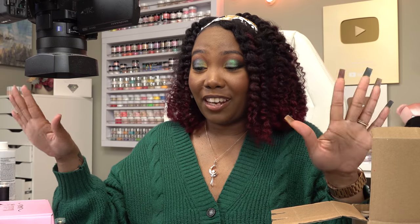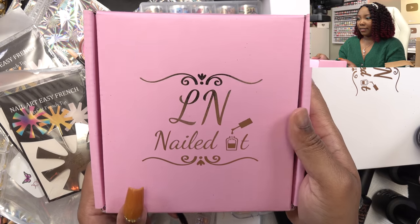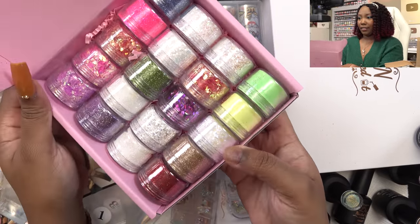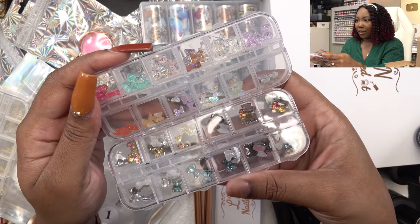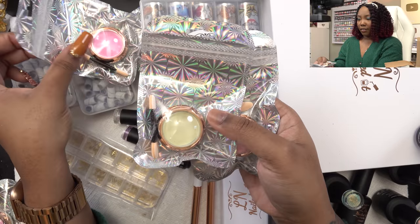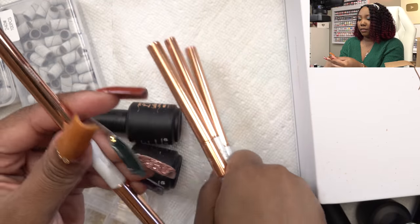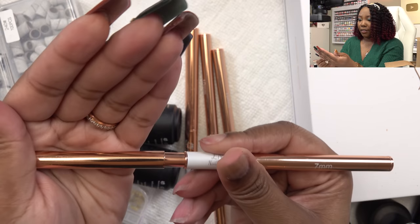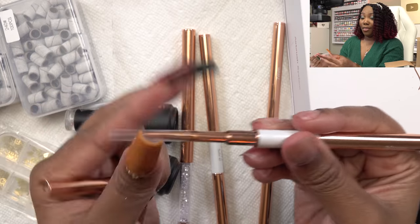It was nearly impossible to fit everything inside this box on my desk at one time — this is the majority of the stuff sent over. Thank you so much, Ellen! The first box here is pink, it says Ellen Nailed It, and this one is a collection of her glitters — super gorgeous. We have some French tip cutters, nail charms, jelly butterflies and bears, nail tips, chrome powders, nail foils, and nail art brushes — and they're double-sided!